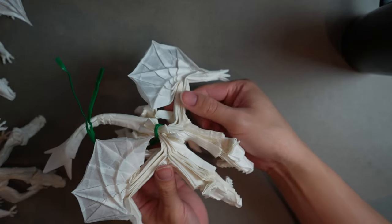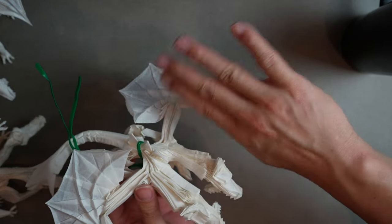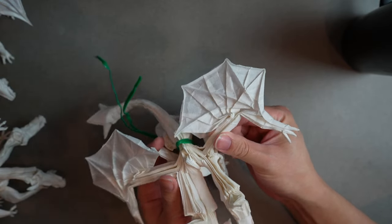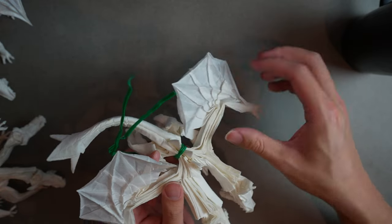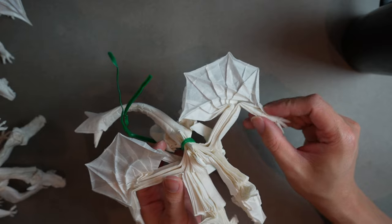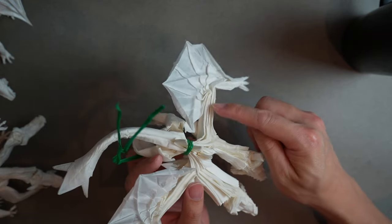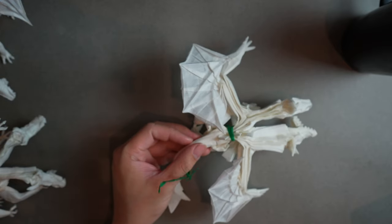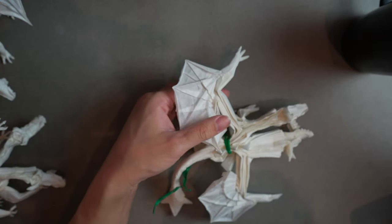We're going to take this wing and angle it upward. That's going to be possible by getting these layers wet and doing a little crimp to lift the wing up. It'll look a lot cleaner if we get these layers out of the way first. Similar to the tail, we're going to get that wet with some MC.